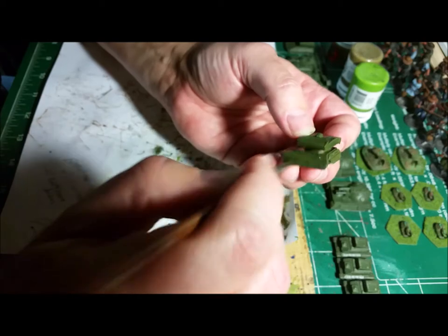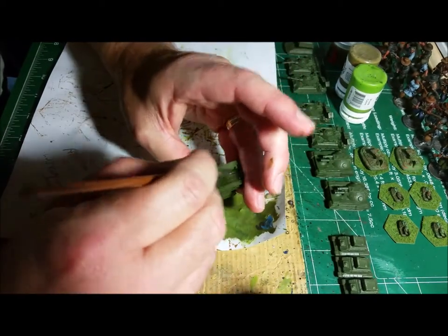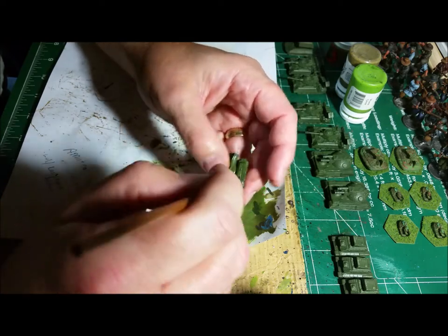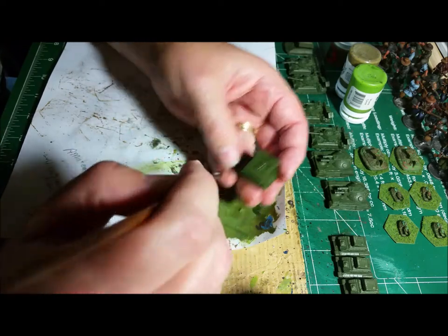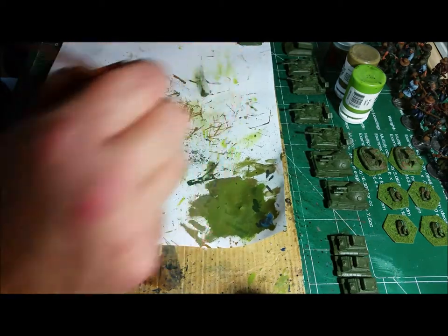After you get this layer on there, I'm going to go over it again with the base coat that I put on there, and that will bring out all of the nooks and crannies.